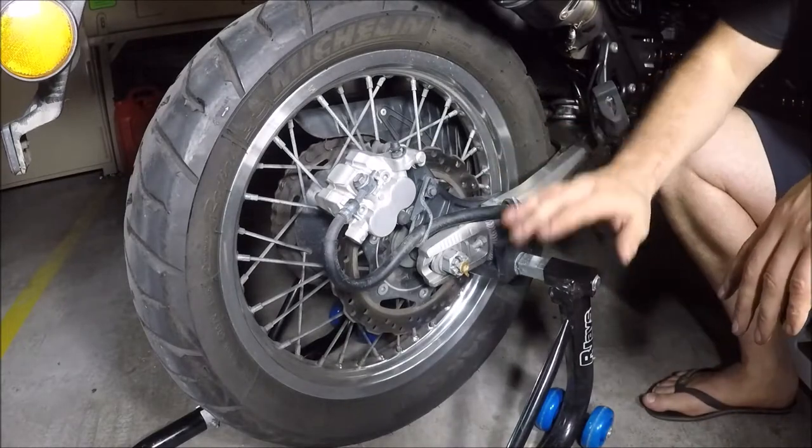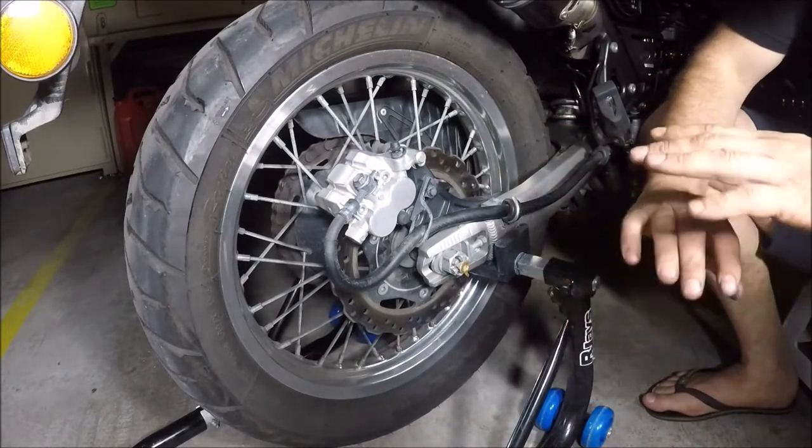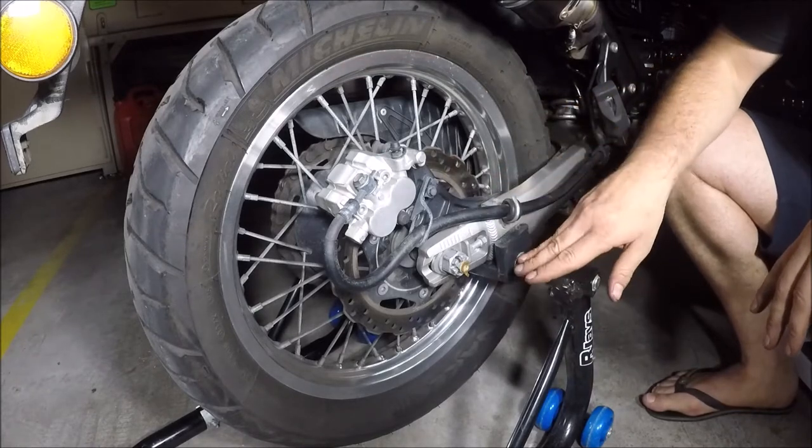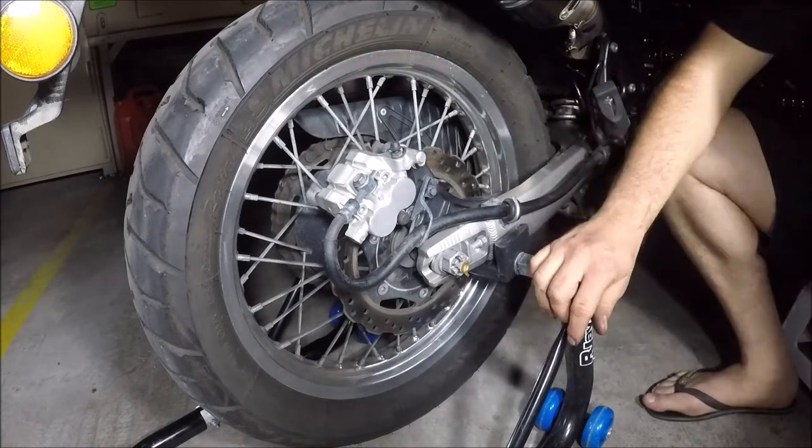You've probably noticed that I've actually put this up on the paddock stand. That's a personal choice — you can do this just as easily on the side stand. I like to do things up on the paddock stand; it makes it easier when you're bleeding the system.